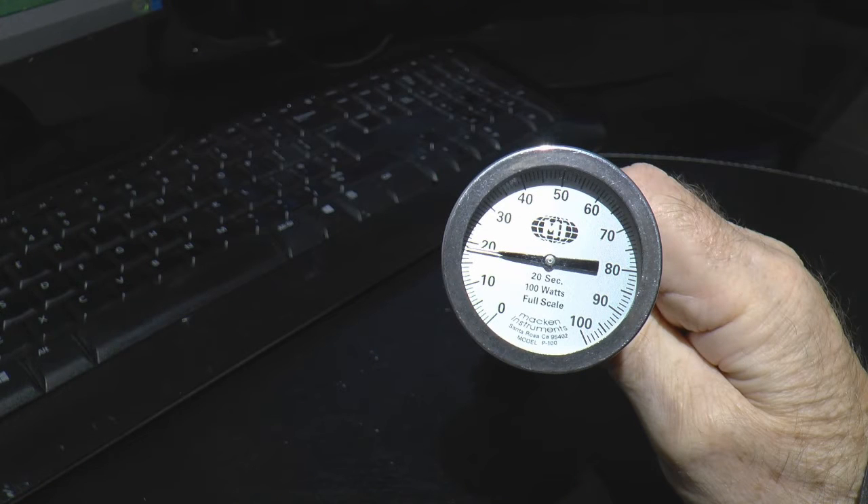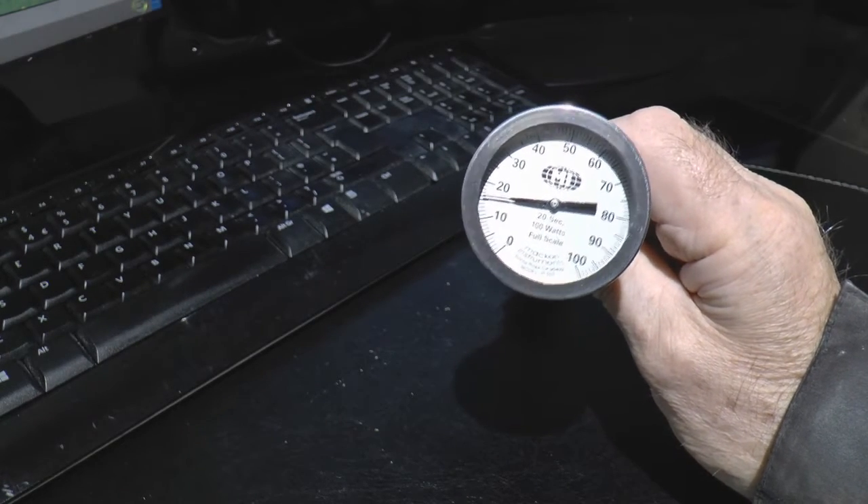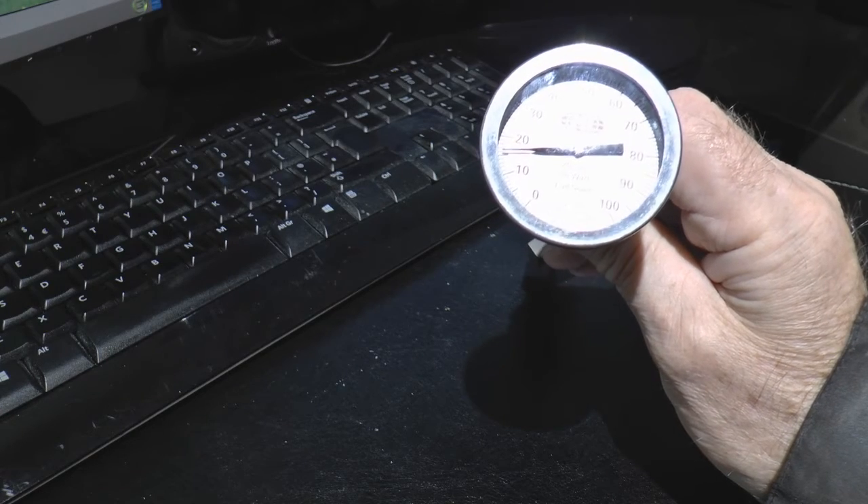Well, here it is at last — a power meter that will actually tell me how many watts my machine is developing. This is a calibrated piece of kit manufactured in America by a company called Macken Instruments. I can't buy one of these in the UK. I have a collaborator who watches my videos — his name is 2020 Tesla — and he purchased this on my behalf. He tested his 60 watt machine and was surprised to find it was only about 48 or 49 watts. At about 200 pounds, this is not something many people will buy just out of curiosity, but I'm an engineer and I like to know everything about my machine.